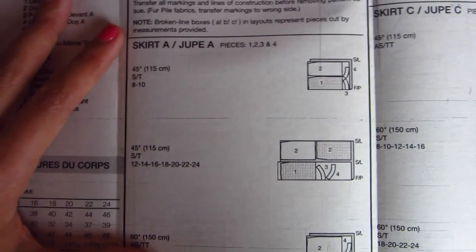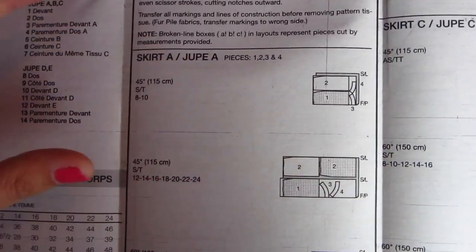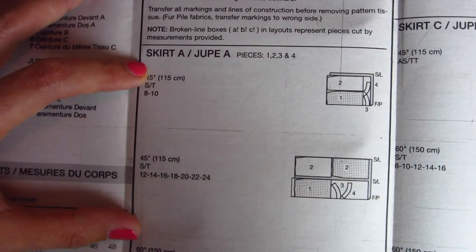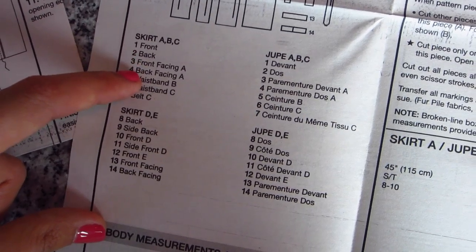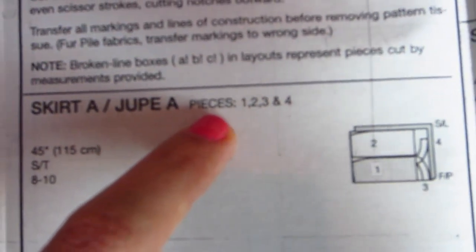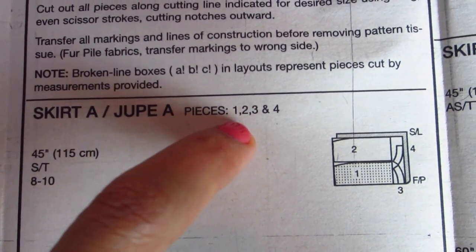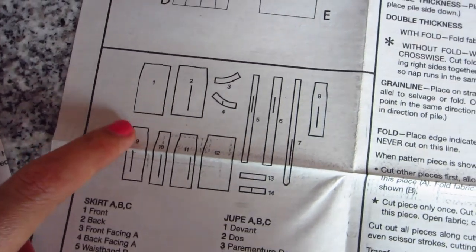After that, it gives you fabric layouts and layouts for the specific pattern pieces. We're going to assume we're making skirt A. Remember earlier I said I was going to go through the chart and notate the pieces I need — well, here's another checks-and-balances. It'll tell you for skirt A you need pieces one through four, so you can double check that you have all your pieces and know what they're supposed to look like.